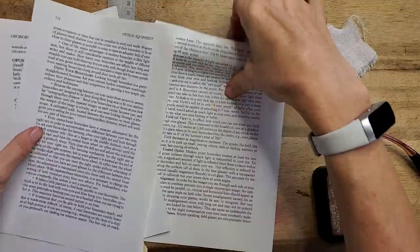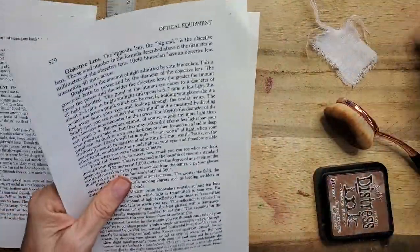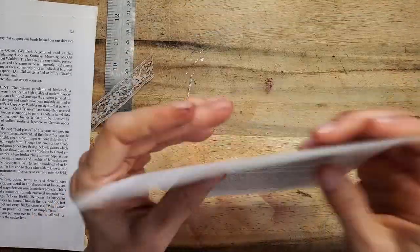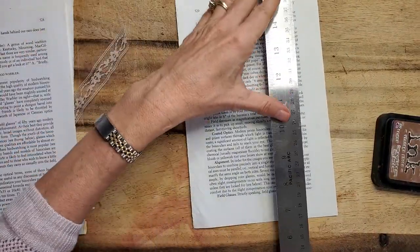We're going to take two book pages — they're regular thickness book pages. You can use thicker or thinner, but you want to make sure it's going to hold whatever you're making so that it's sturdy enough. Gotta have sturdy — sturdy is important.